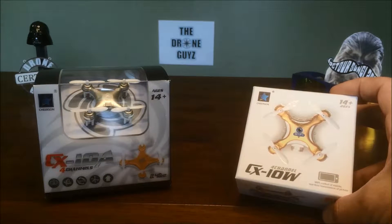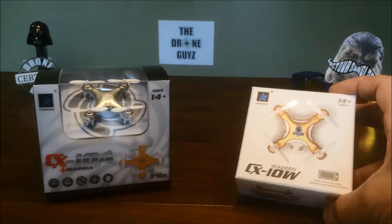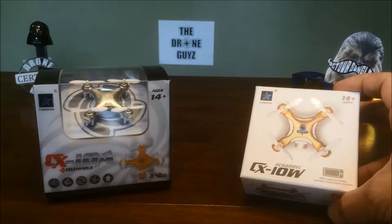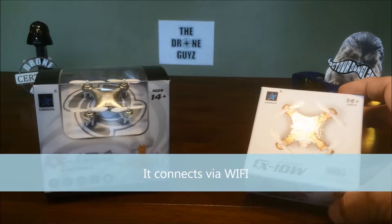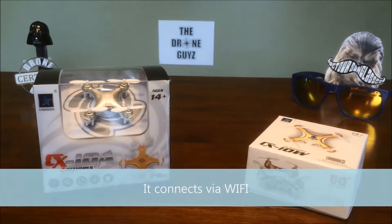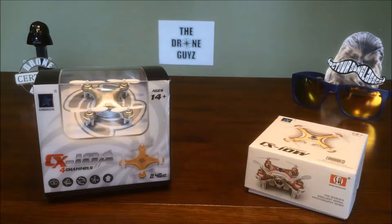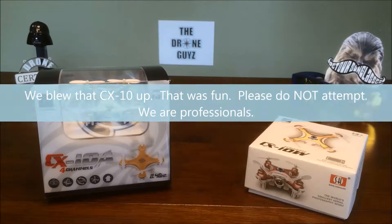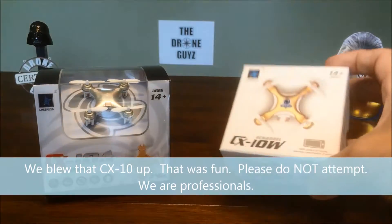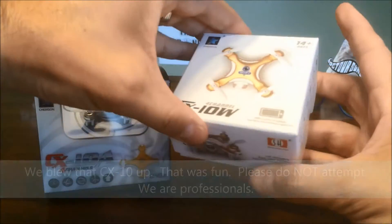We've got the CX10W here — this is a first-person view drone that will use our smartphone as the screen to fly. There is also a CX10 with no headless mode, and a CX10C, which you may have seen us set on fire and blow up in one of our other videos. That is just the regular CX10 with a camera. Let's go ahead and take a look at what we got in the box, starting with the CX10W.